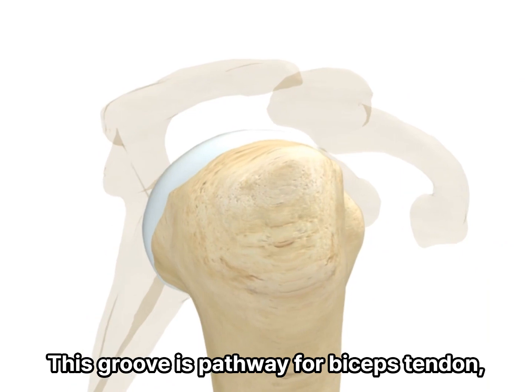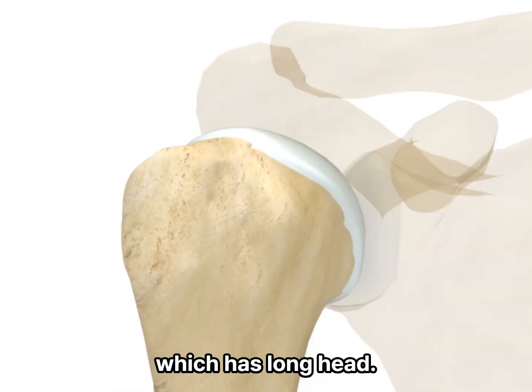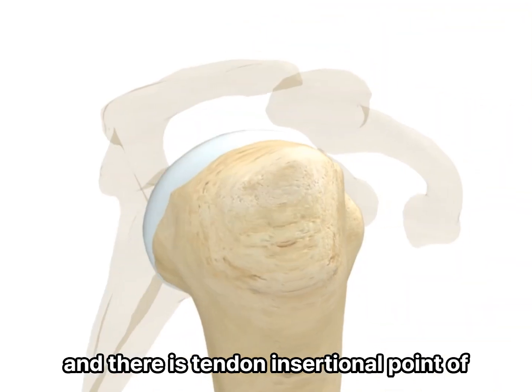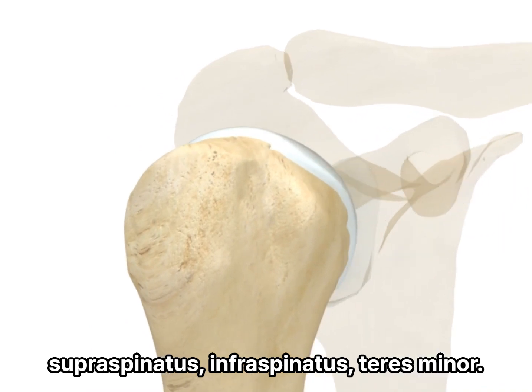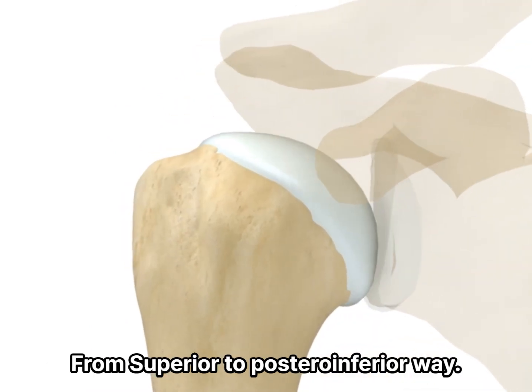This groove is a pathway for the biceps tendon, which is the long head. More laterally, there is the greater tuberosity, which is a tendon insertion point for the supraspinatus, infraspinatus, and teres minor, from superior to posteroinferior.